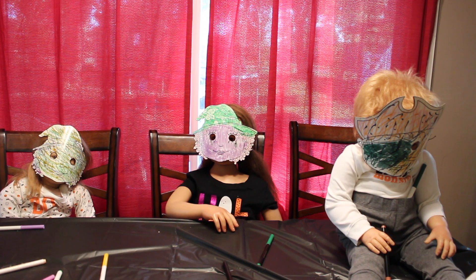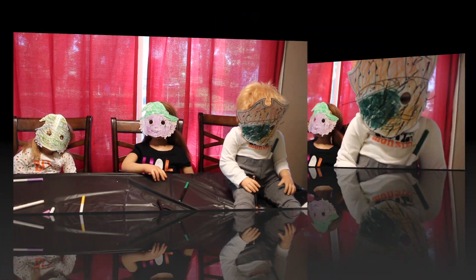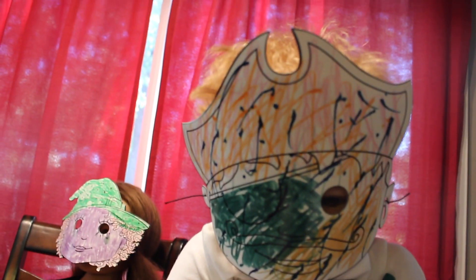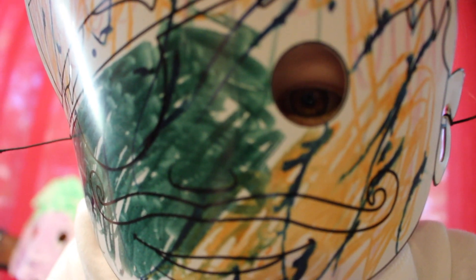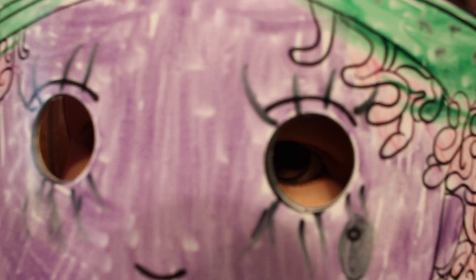All right you guys, the kiddos have finished and they got their masks on. I'm going to show you guys a little up closer so you guys can see them. This is Ryder — he's a little pirate. You can see a little eye in there. And this is Brynn's mask and you can see her little eyeballs in there somewhere. There they are.